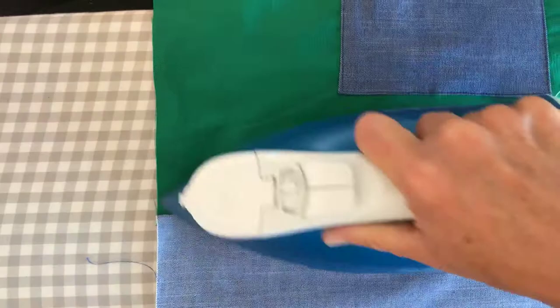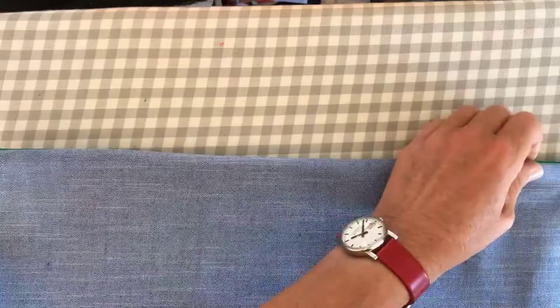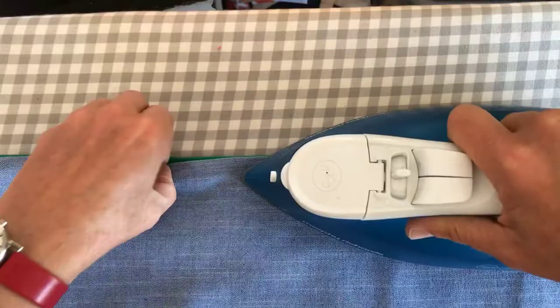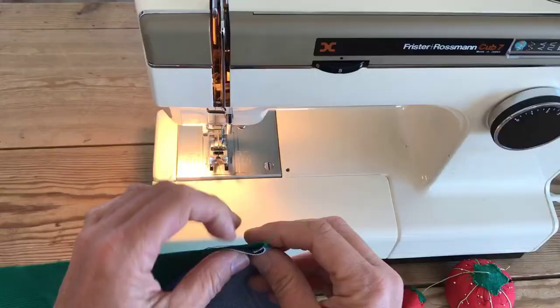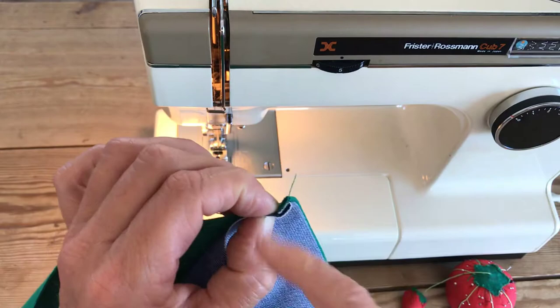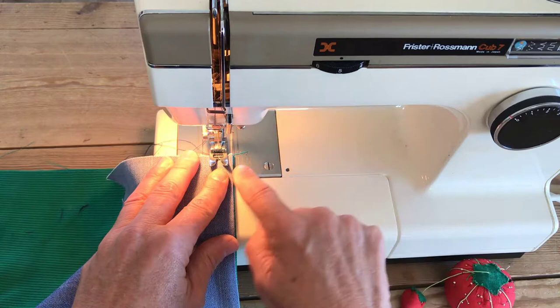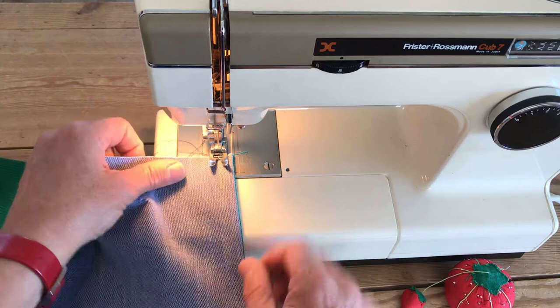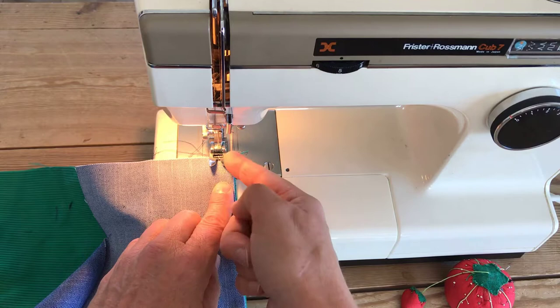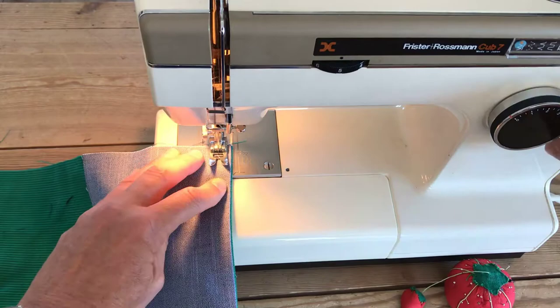Then we're going to fold the right sides together and make sure this seam is right on the top of the fold as I iron it - a lot of ironing, but it's worth it. I always cheat on pressing and I always regret it. One centimeter seam allowance will hopefully encase all of these raw edges - that's the point of the French seam. If your machine has markings, use the one centimeter mark. I can see I've gone further over than before, so I know I'm going to encase all those raw edges.